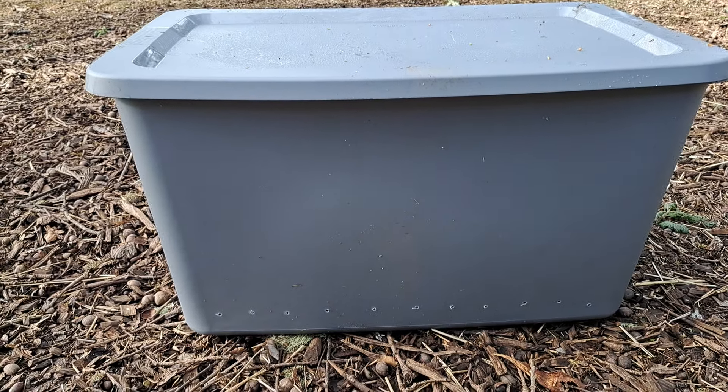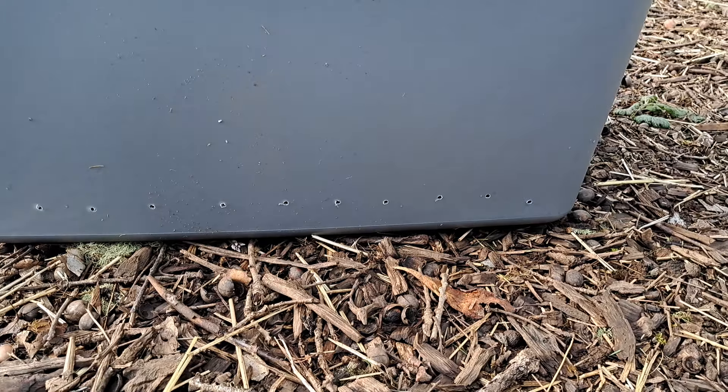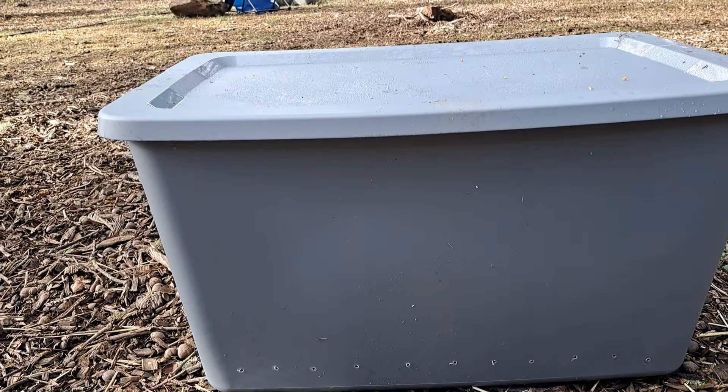I took the drill and drilled around the bottom edge, about an inch and a half up from the bottom. I drilled holes all in the bottom so it has drainage.